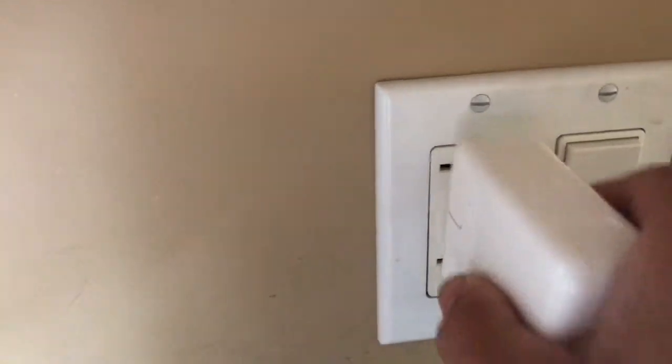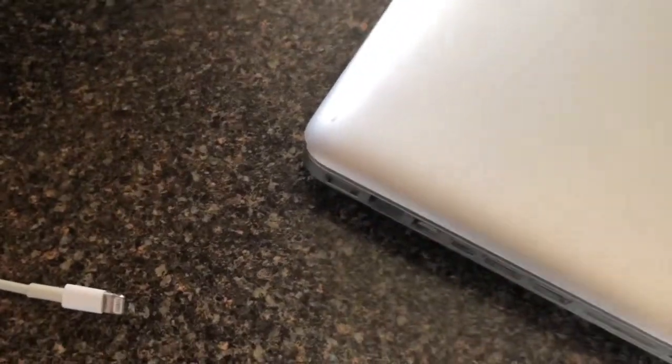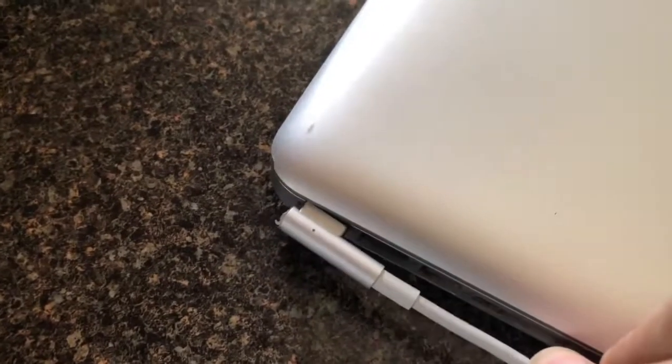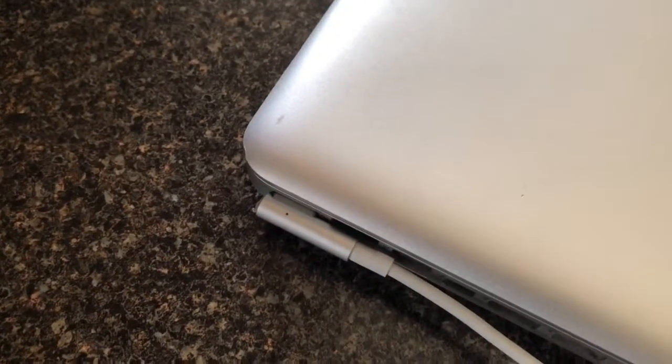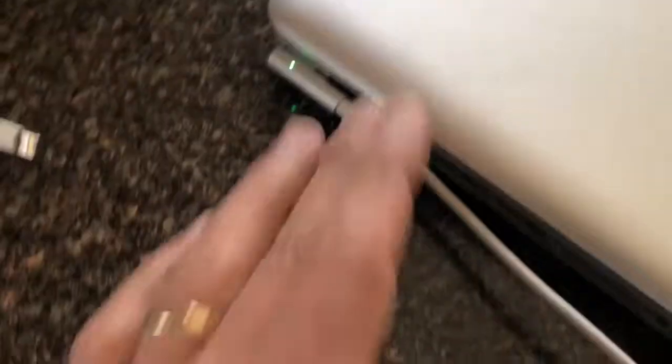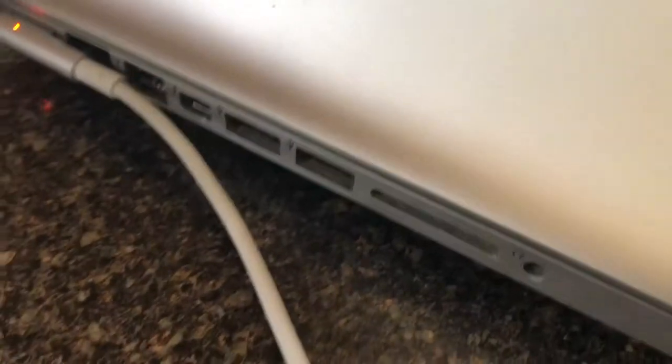So I'm plugging in my charger and — oh, there we go! We have a green light — we didn't have that before. And I can hear the computer already doing something. Now it's turning orange, which means it's charging. Before I didn't have any power on the battery indicator.